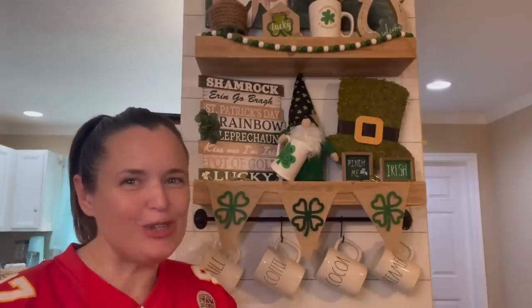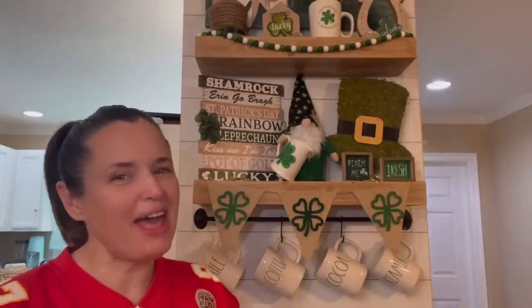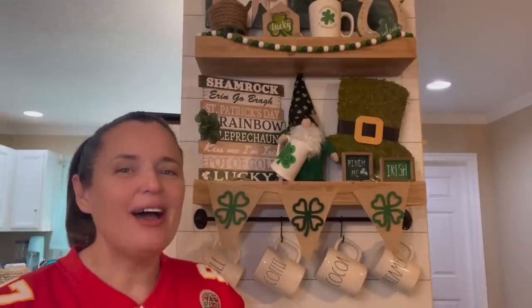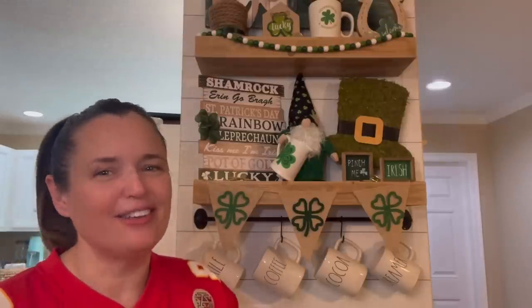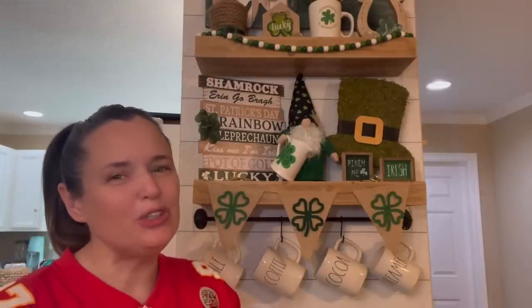Welcome to Crafty Beach. This is Julie and today I have a St. Patrick's Day themed coffee bar for you using items from the Dollar Tree and the Dollar Spot at Target. I hope you enjoy!